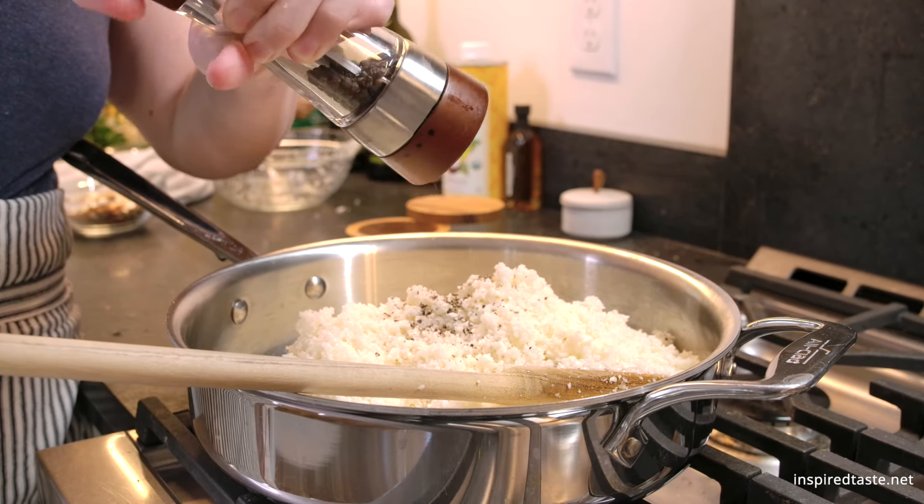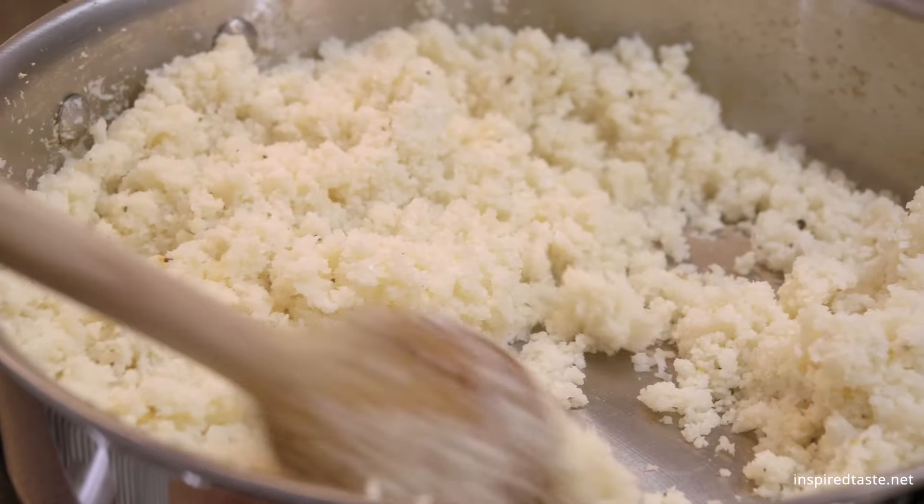Cook this, stirring every once in a while, until the cauliflower rice is crisp tender and starts to turn light brown in places.